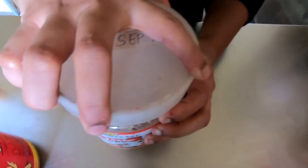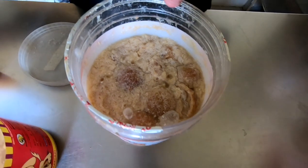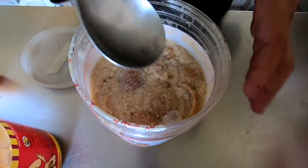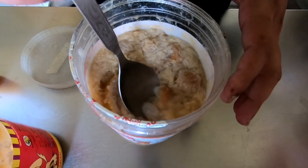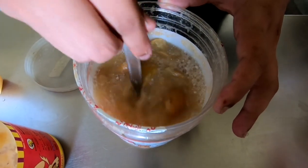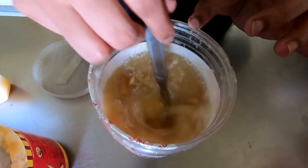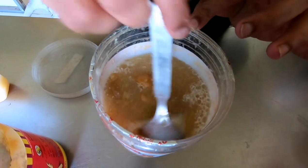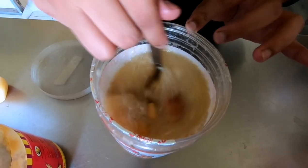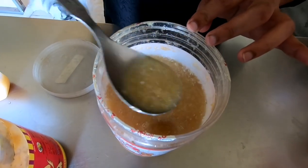This batch is from 16th September. I made two batches. The white thing on top - don't worry about it. This is yeast formation and it is actually going to help the process of making bio enzyme, so it is a good thing. Don't worry if there is a lot of white material on top. This will be ready after three months, so it'll be ready on 16th December. For the first month I opened it every day; now the gas formation has reduced so I open it once a week and press the peels down.